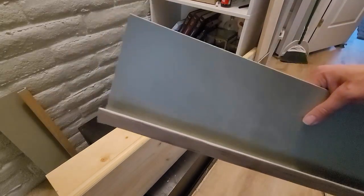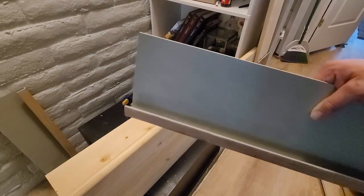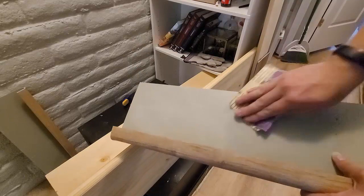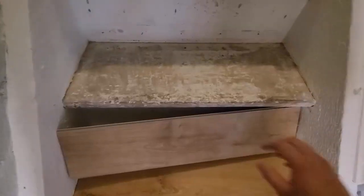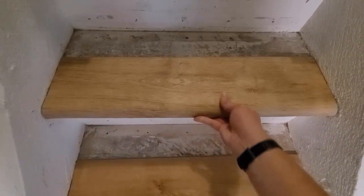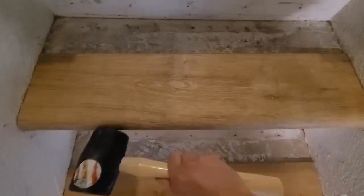That way, once you get it on the tread it's rock solid with no chance of moving. The only worry is these things might be impossible to actually take off — but I'd rather be safe than sorry on the stairs. After sanding it down, I'll dry-fit it on the stair. It's a little hard to do with the camera, but I'm just dry-fitting this into place and making sure it fits. It seems to fit pretty good.